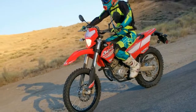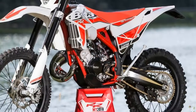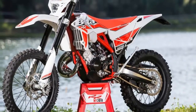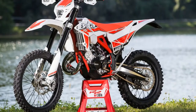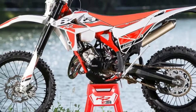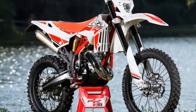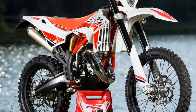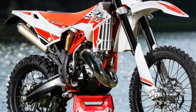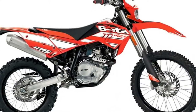Rear wheel travel 10.6 inches. Final gearing 14-tooth front, 63-tooth rear. Front brake 260 millimeter rotor, rear brake 220 millimeter rotor. Front and rear rim 21-inch front, 18-inch rear. Front and rear tire Michelin Enduro Competition DOT approved. Warranty: 12-month limited warranty. MSRP $4,999.